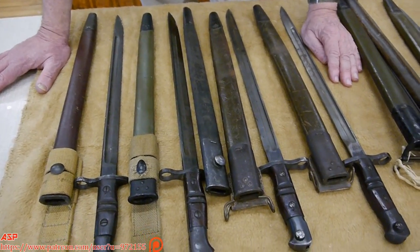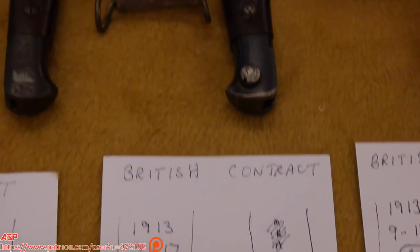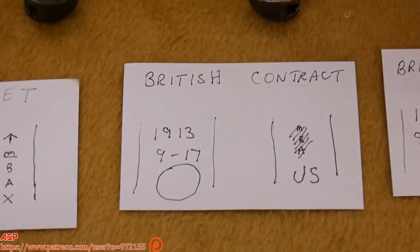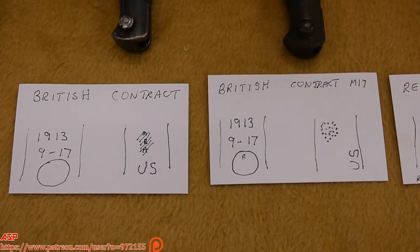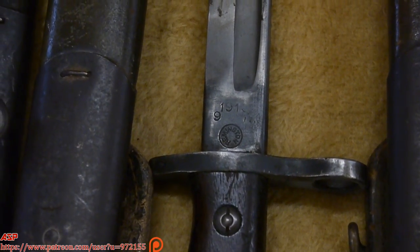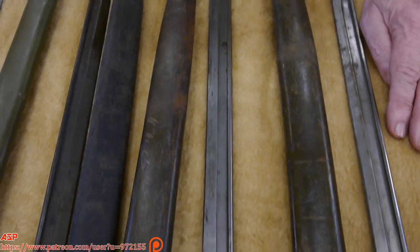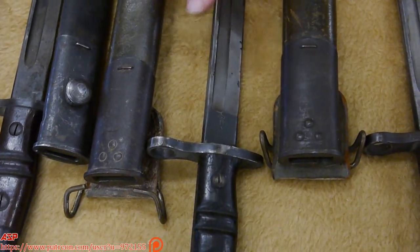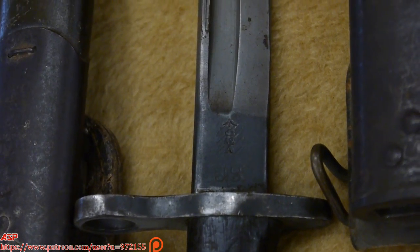Remington told our government, listen, we have a half million bayonets already in stock. Do you want to buy them, because the British don't need them? So the first 500,000 or so bayonets are actually British bayonets that are then overmarked. They crossed out the British markings either by peening, like on this one, or by slashing and adding a U.S., either on the bottom of the ricasso or on the side. In this way we could start supplying our soldiers with bayonets right away. Even in the Army handbooks it tells them you're going to find bayonets made from a previous British contract. As a collector, they're going to have the British markings removed — either peened or slashed — and then U.S. added. So that is a variation.